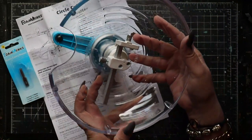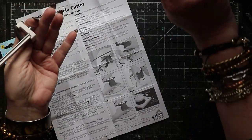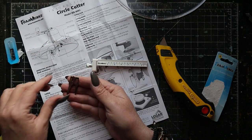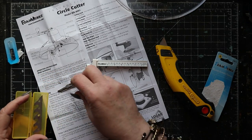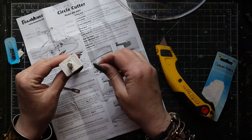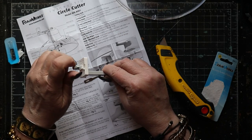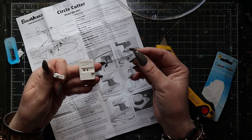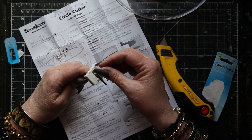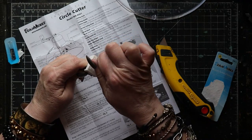Because I work with foam core board so often, I've decided to invest in some specialty tools, and one of them is this circle cutter by Foam Works. It works on the same principle as a beam compass. Here I'm demonstrating how the beam portion can be removed from the larger piece, and then we can install one of the specialty blades into the end of that beam and then reinstall the clamping mechanism. The instructions that come with this circle cutter are very clear and easy to follow.